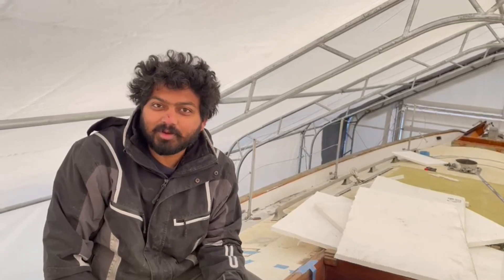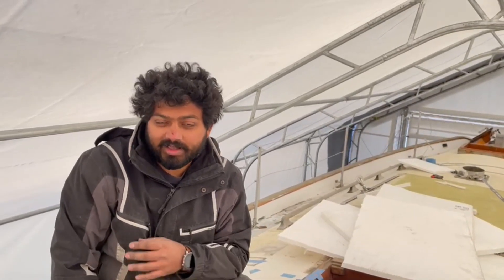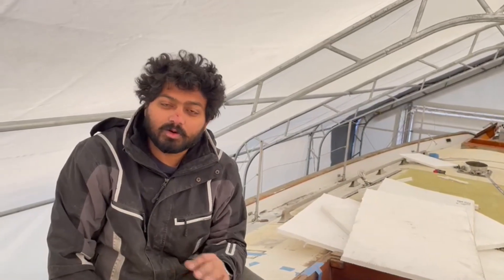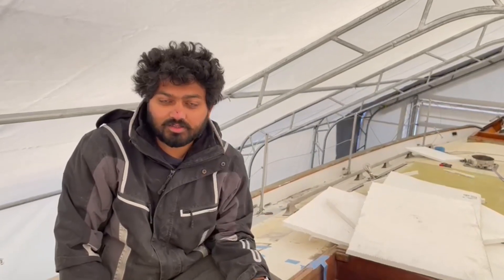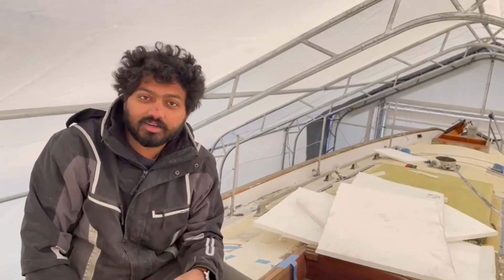Hi everyone, I promised I'm going to give you a walkthrough of what's happening on the boat and explain what I'm doing so that it's simple and everyone can understand. Today I'm going to walk through the plans for things on the boat and all the projects going on, and as I get to them I'll start releasing videos showing how it's done.